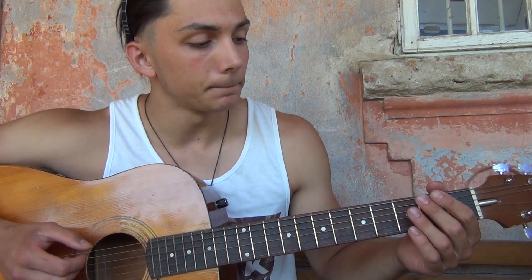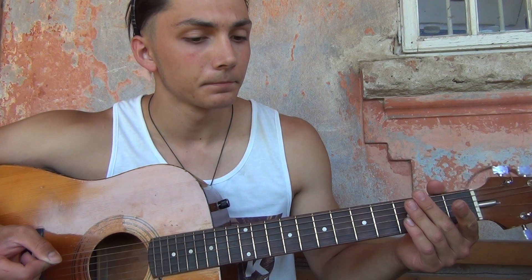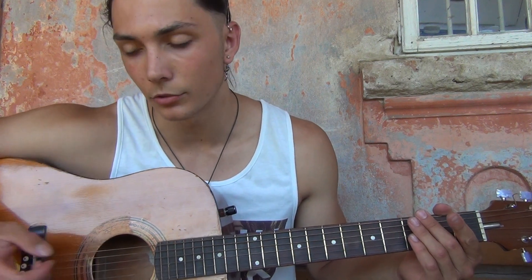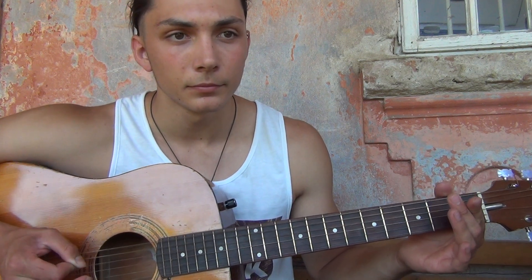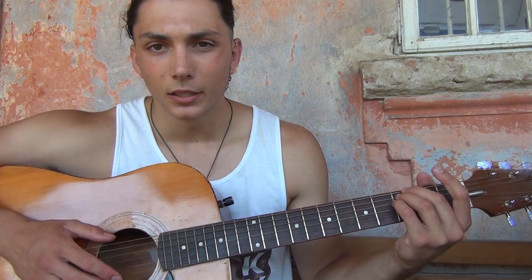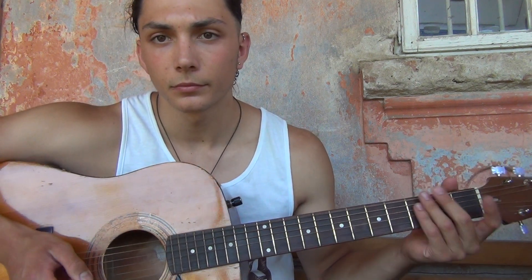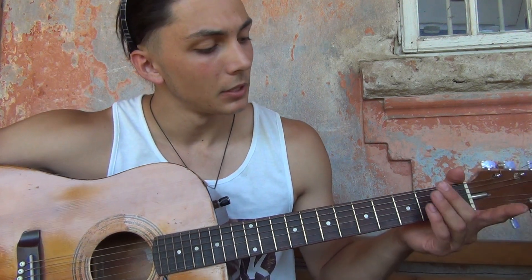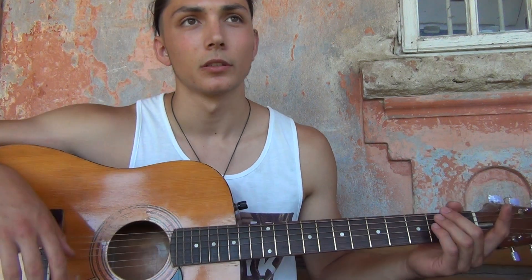It's like D drop tuning but it's a C drop tuning, so your strings should sound like this. We drop only the top three strings; the others are standard tuning. So only those three strings are dropped to C tuning.